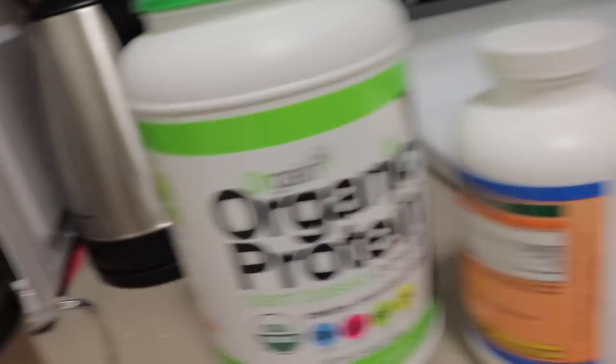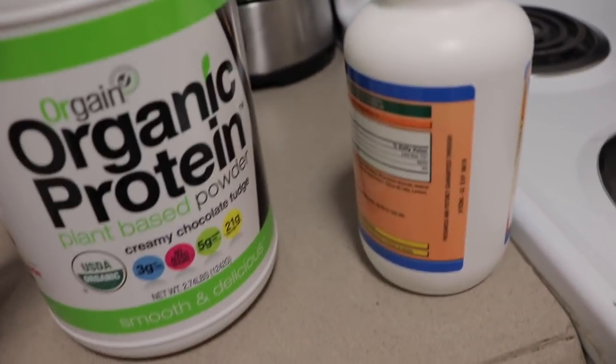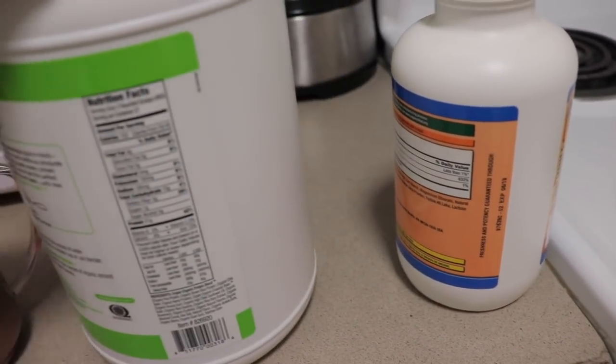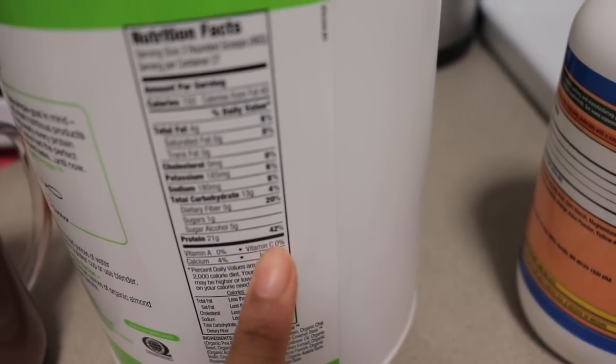Alright guys, I just finished my workout. It's about 5 o'clock now. I'm heading to my kitchen to show you guys what protein I'm going to drink before I head into the shower. I already made it — it's just two scoops of the Organe Organic Protein plant-based creamy chocolate fudge powder. It tastes a little powdery but it does taste really fudgy and chocolatey, and it has 21 grams of protein — that's 42% of your daily value. Let's drink this beverage!